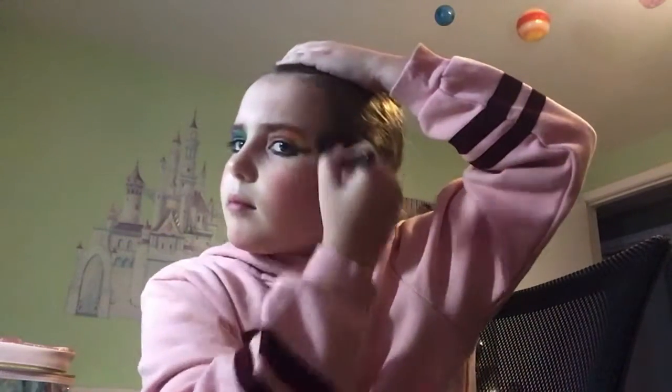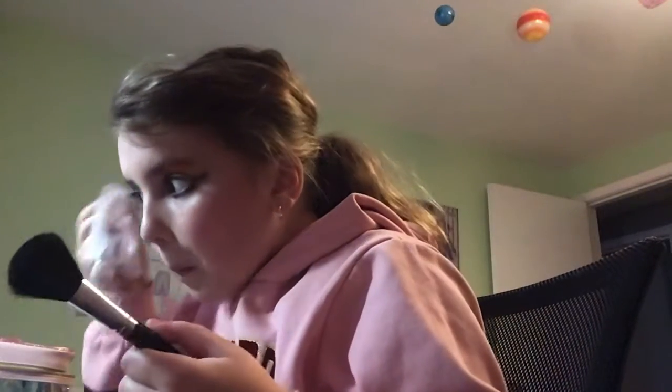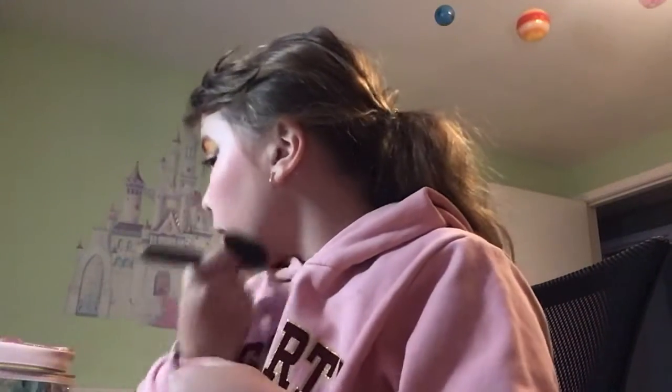Now we're going to move on to bronzer. Take your bronzer — struggles opening bronzer — so take your brush, put the brush in the bronzer, and put the bronzer around your face like that. My bronzer is done now.